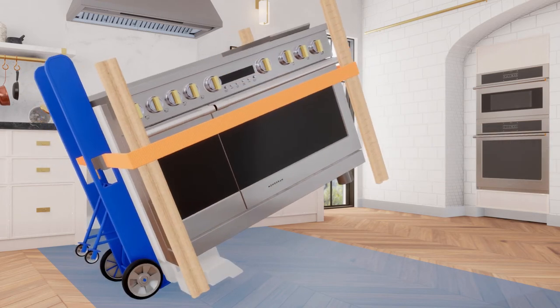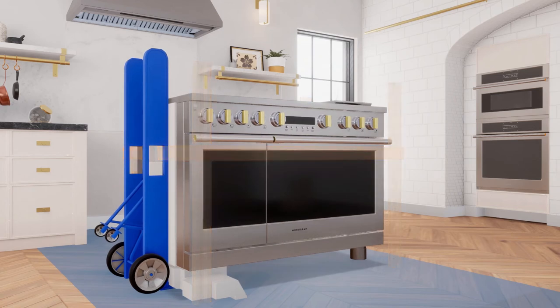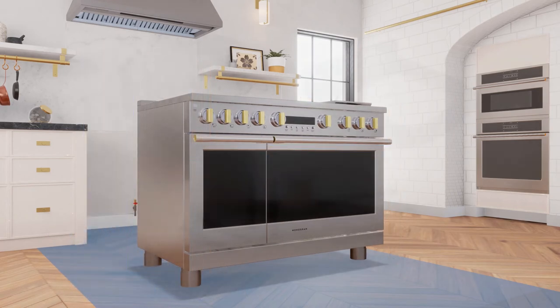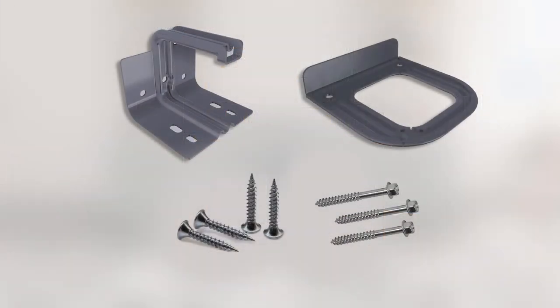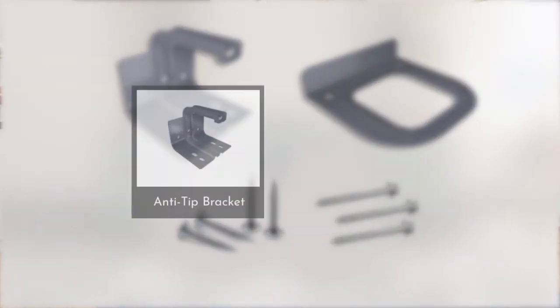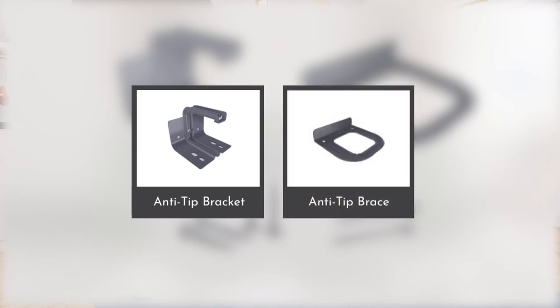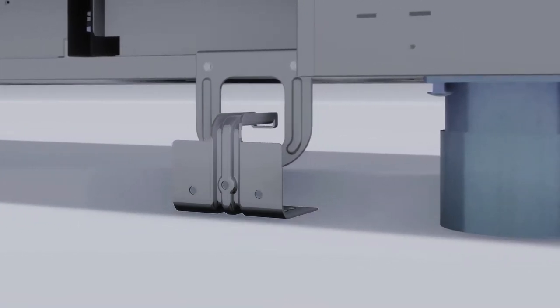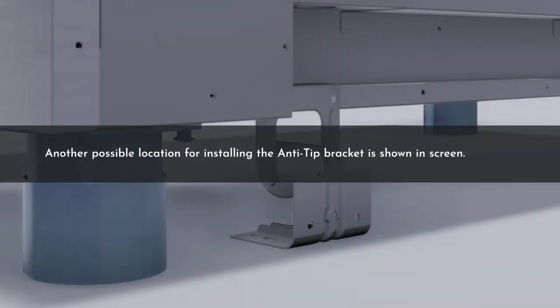Move the range indoors and position it in front of the installation location. To secure the range from tipping, take out the anti-tip bracket from the hardware kit. To install it properly under the range, the anti-tip bracket is to be inserted into the opening on the anti-tip brace of the range. Engage the range to the anti-tip bracket by sliding the range back so that the arm is engaged. Another possible location for installing the anti-tip bracket is shown on screen.